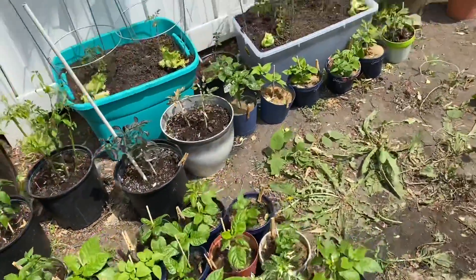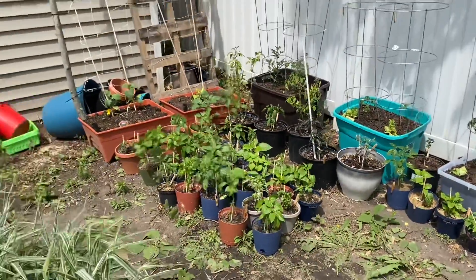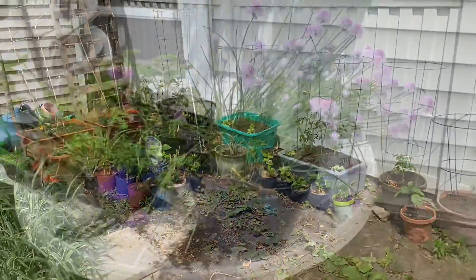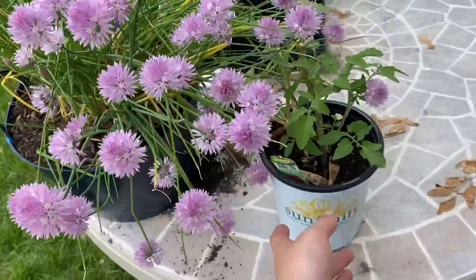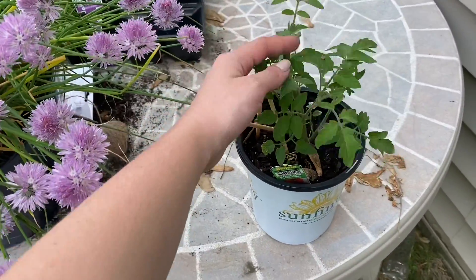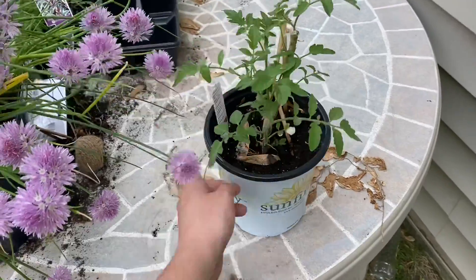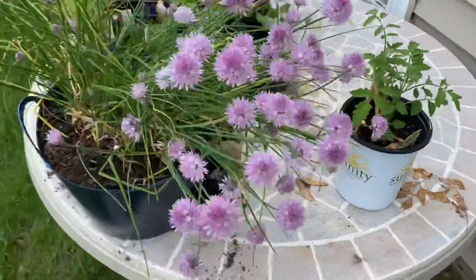Next week, hopefully, I'll get some more of the peppers planted up into larger containers, and then this space will get taken up. This corner has got some stuff that I haven't dealt with yet either. I thought it was going to die because half of it broke off, but it did not — this is an early girl tomato that I accidentally bought, but it's alive, so it's going to go somewhere.